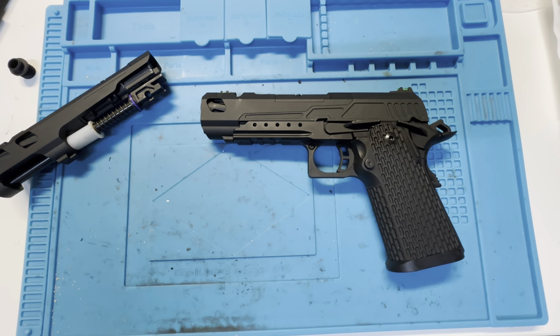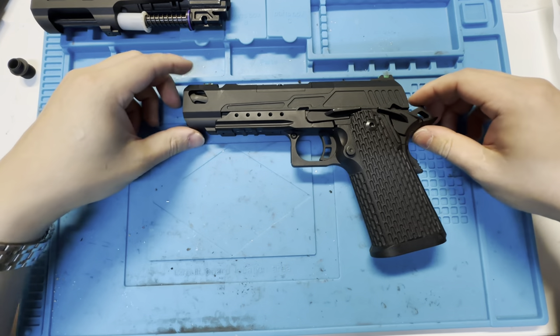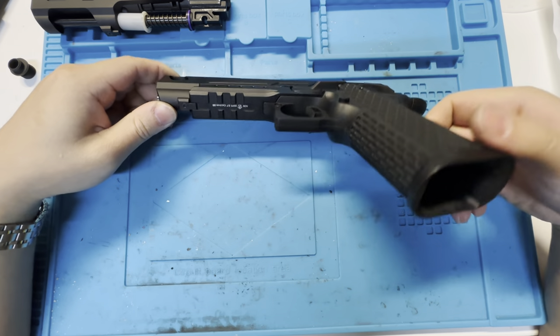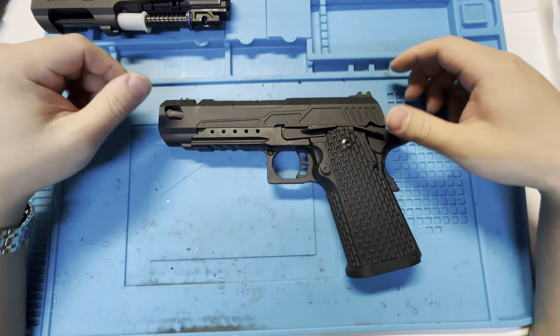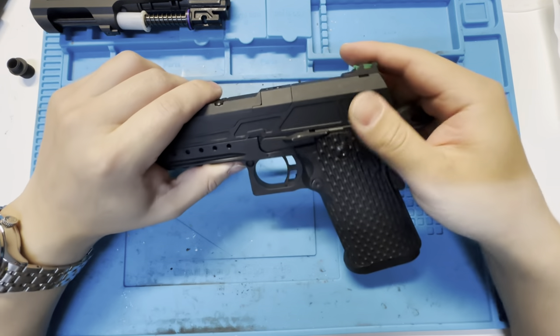So there you go — a more official review of the SSP5, since I don't know what they have been telling in Asia about this pistol. The lower is the same, the back piece is the same, just the front is different lengths, and the hop-up bucking shroud is different.